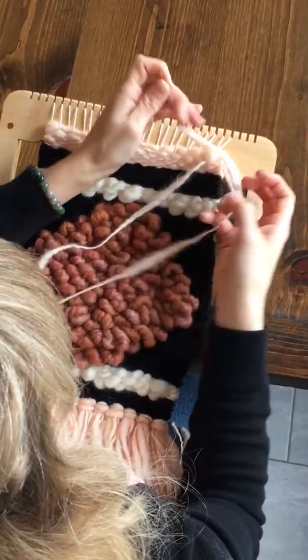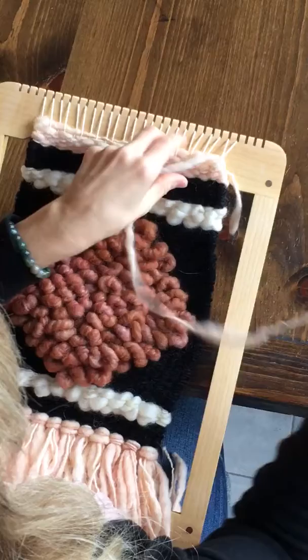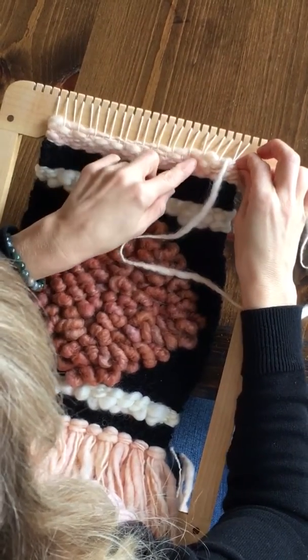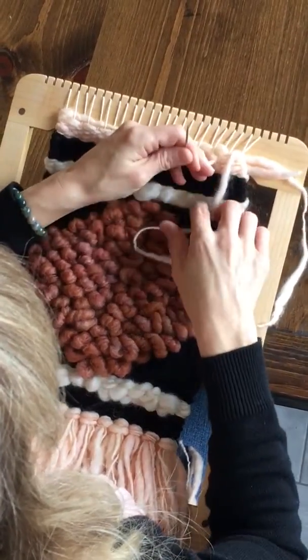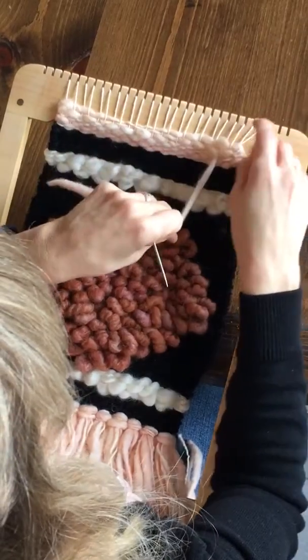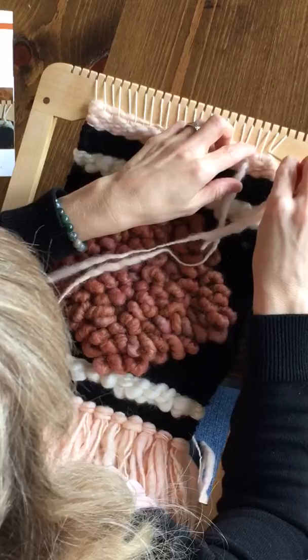Wrap around the pair once, wrap around again, but instead of coming back to the front, come a couple of rows down to the left of the next pair. Tighten to lock that pair in place.